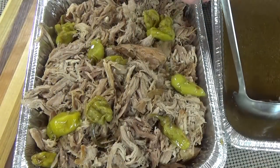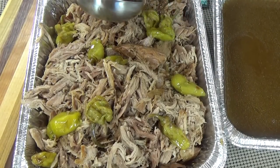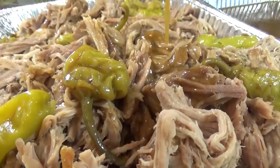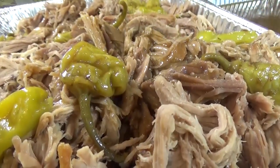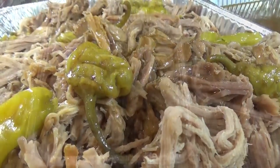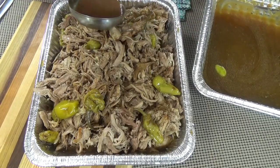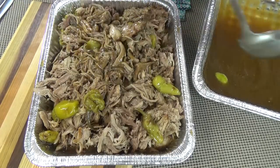With the remaining gravy, I like to separate it out and strain it, so I'm left with a smooth, flavorful gravy, which I then spoon over the meat. This helps keep the meat really moist and flavorful. You can add as little or as much as you prefer, and if you'd like, you could add more salt and pepper to your gravy — but for me, this is just fine.